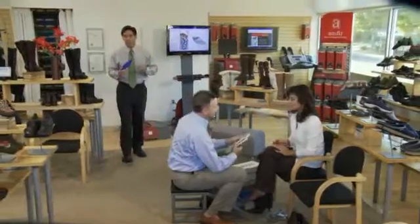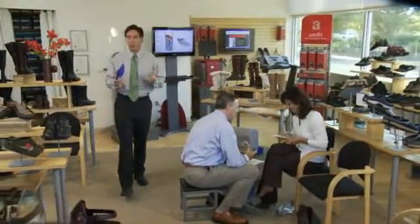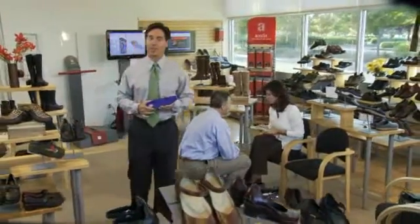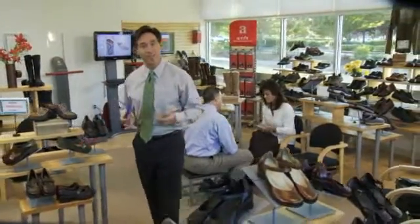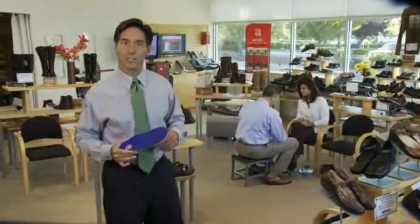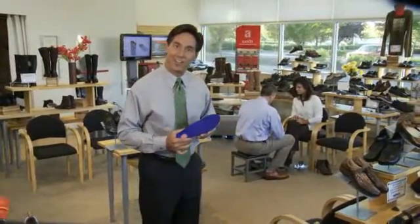Whether you're a podiatrist, a physical therapist, a CPED or an orthotist, let's face it, you want to provide the most effective foot orthotic for your patient. And to do that, you need accurate casting, fast turnaround, and quality materials. That's where Amfit's technology comes in.